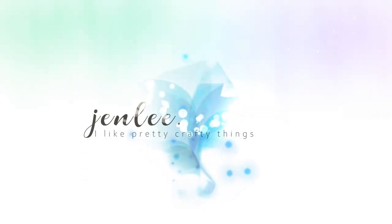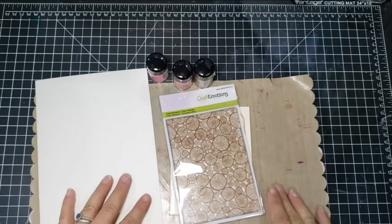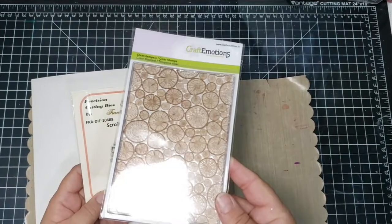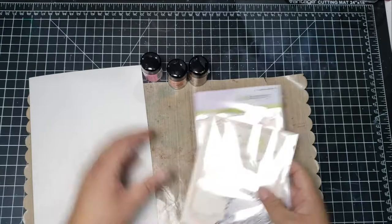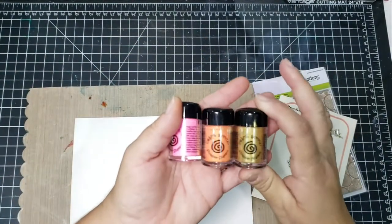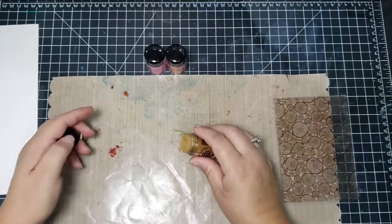Hi there, this is Jen and thanks for joining me today. I'm sitting here eating my blueberry and whipped topping breakfast while I do the voiceover for this video. I just started Weight Watchers and this is only seven points — two blueberry waffles, two tablespoons of light whipped topping. It's delicious, and if you're on Weight Watchers, it's only seven points.